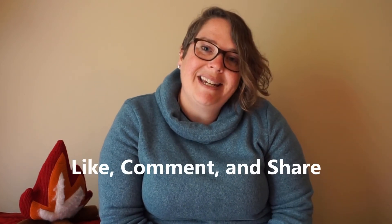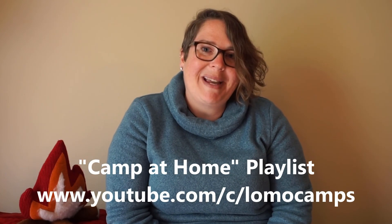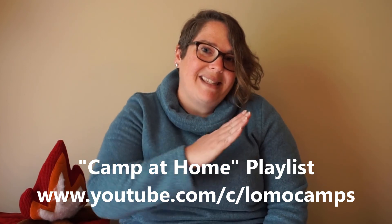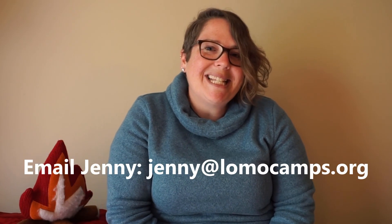If you're liking these videos make sure that you like, comment, and share them. Check out all of our camp at home activities at www.youtube.com/c/lomocamps. And if you have any ideas or things you want to see in the future, make sure you send me an email.